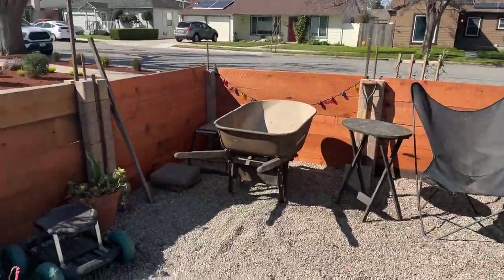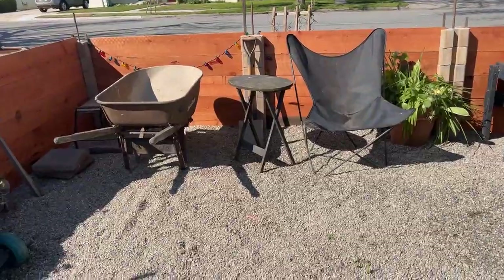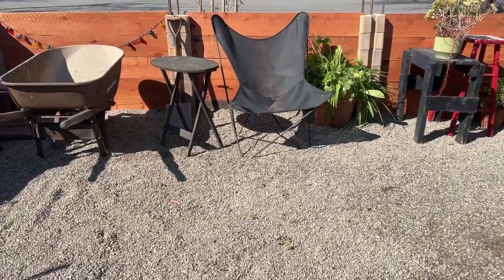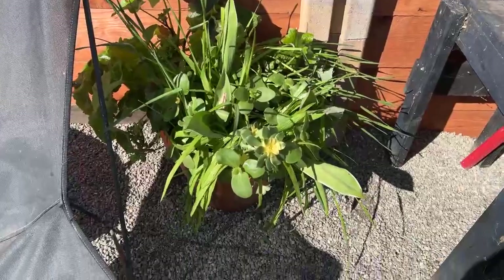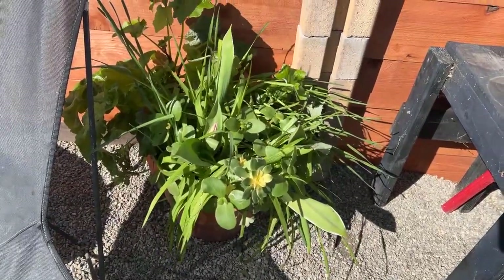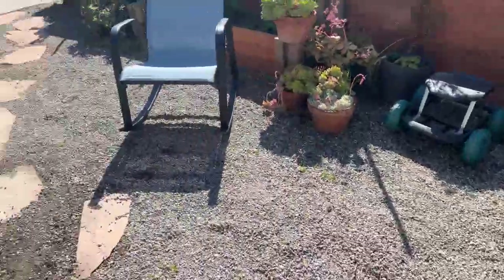I was going to stop at the house right here and go across, but Mark said why don't you put another one back — and I did. So we've got this extra area here. Of course there are things out here that shouldn't be here right now because I'm still working on it, like the wheelbarrow and stuff. A lot of these plants were in my backyard; I've been working on them for a long time hoping to get them ready for whenever we did something with this.